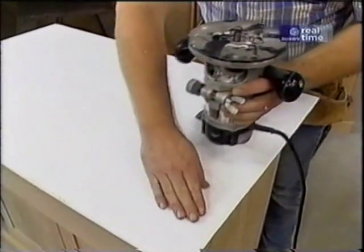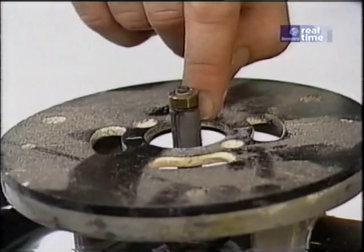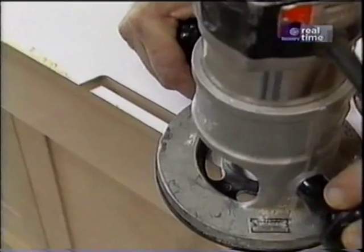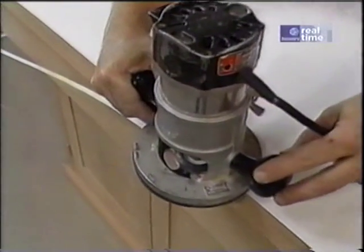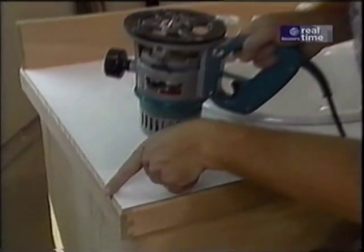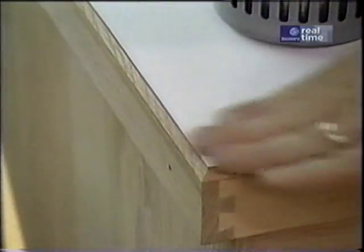Now I'm ready to trim off the excess laminate around the edges. To do that I use my router with the laminate trimming bit — that's just a cutter with a couple carbide edges and a little ball bearing which guides it along so that it cuts just the laminate and not the wood along the edge. The next thing I want to do is chamfer the edge of the top using my router with the chamfering bit, which allows a little more oak to show through the edge. I just think it's a really nice detail.